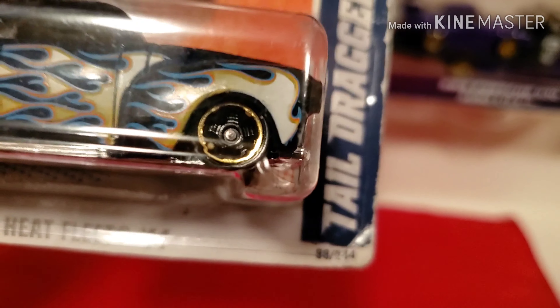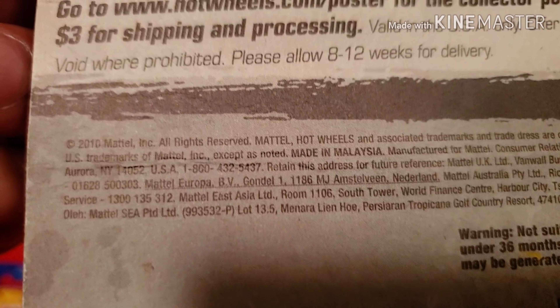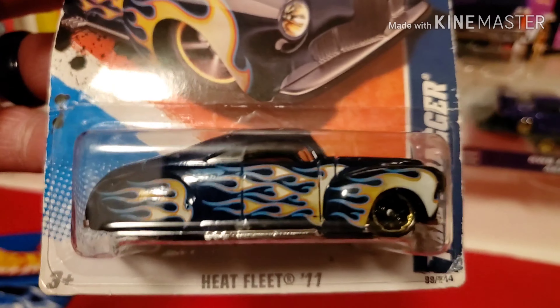Tail Draggers - I think this one is from 2010. I like this casting with the flames and the dark blue color.